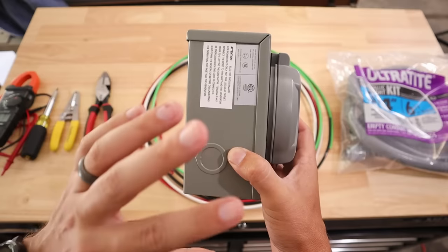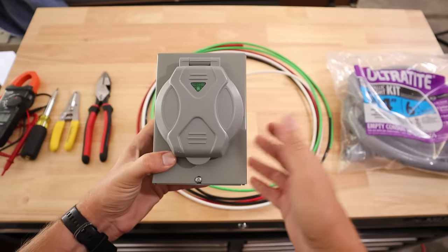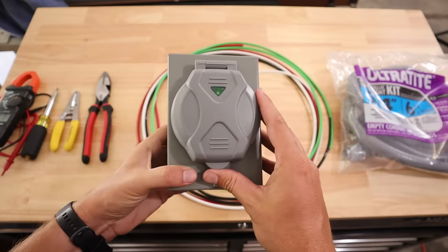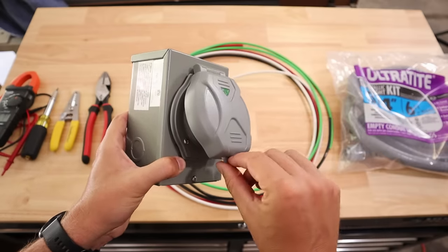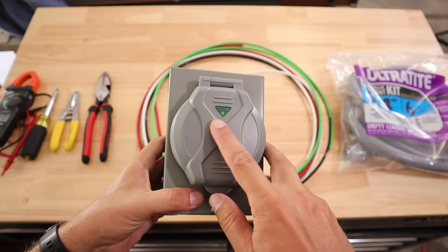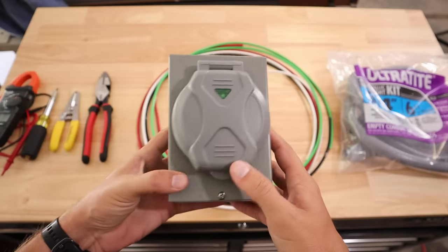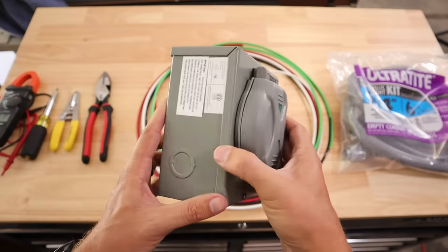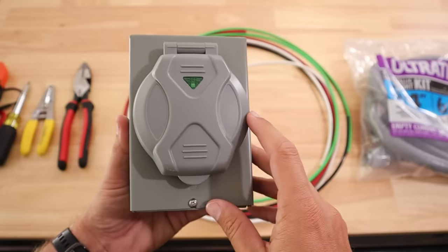That wider size is going to make it easier to wire everything up and create less strain on the wires as they sit in there. I've had one of the Reliance boxes, and the real differences I can tell are that the lid on this one is not spring loaded — you open and close it manually — and it has a little green light that lights up when power is flowing through it. I think it's more of a gimmick but some people really seem to like it.